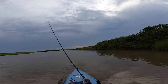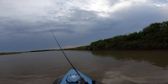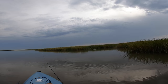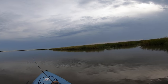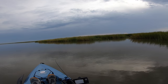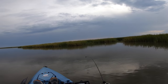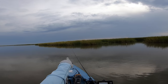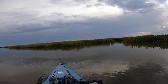This shoreline has a lot of oyster so I'm doing a faster retrieve to avoid hang-ups. Here's a nice little drain I'll cast to a few times — drains hold redfish and flounder, so I retrieve a little slower here so the lure bumps the ground. I'll cast inside the drain and parallel to the apex of the drain corners to see if I can get a bite.